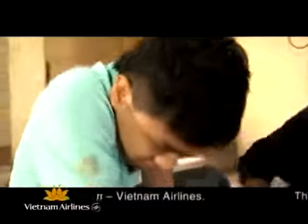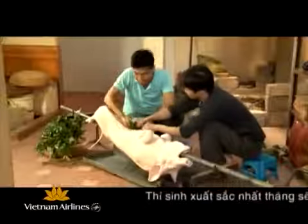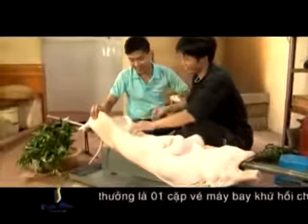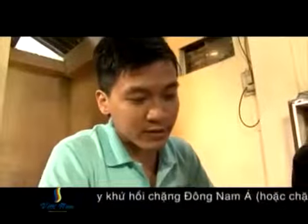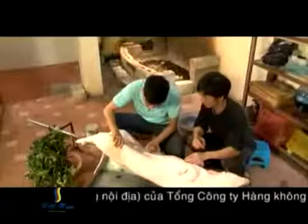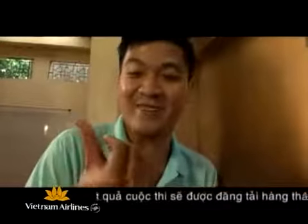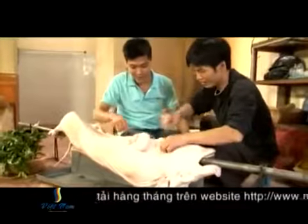Gia vị xong ta sẽ khâu lợn lại. Phải kéo chặt vào thì nó mới không chảy nước, không hở ra. Các bạn khi khâu lợn phải rất cẩn thận, nhưng không như tôi thì chảy hết cả máu ở đây.